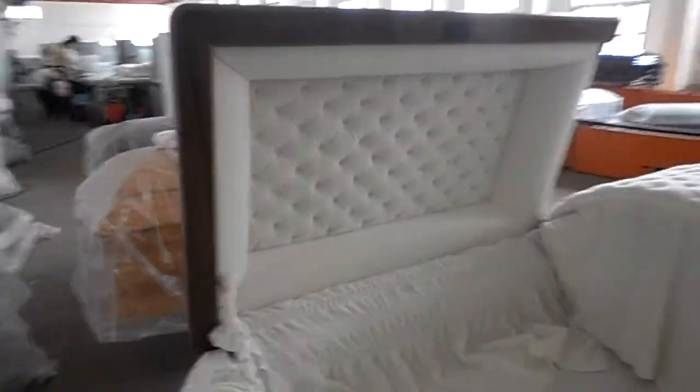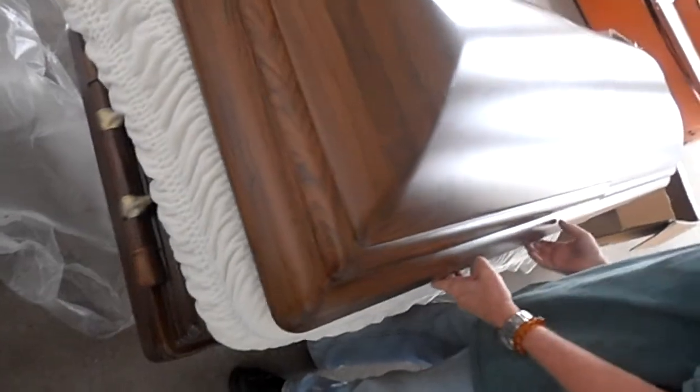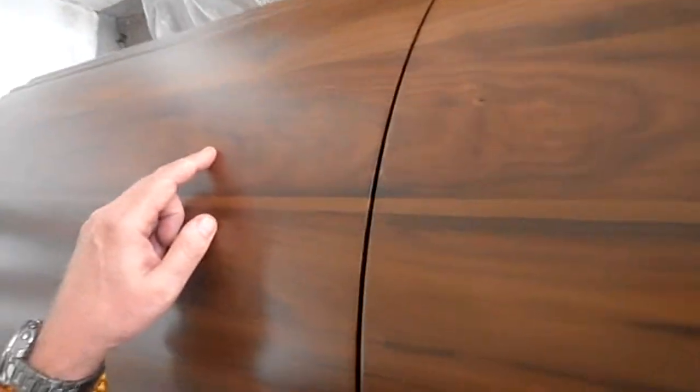They would have to replace the whole lid — really they would have to replace both lids — because what's important is the wood grain matches from lid to lid. So if they replace one lid, then the two lids would not match. Now, because this is black walnut, there is going to be some of this, which is really secretion from the oil of the wood, but it's very rare. Here is wood fill, so again I would reject it.